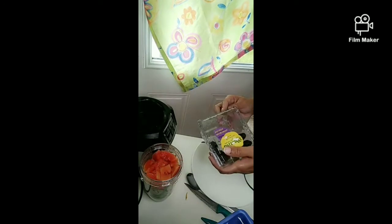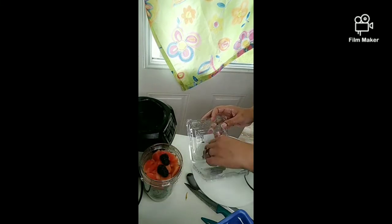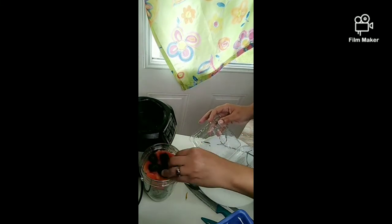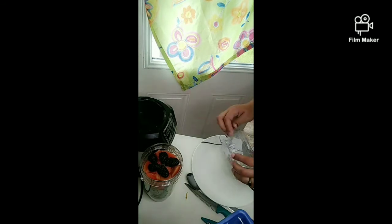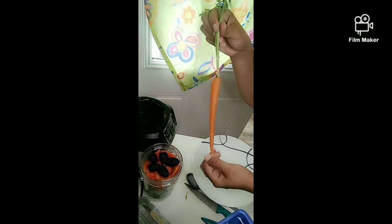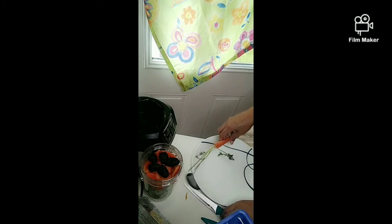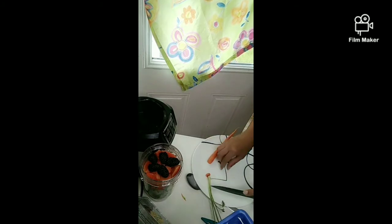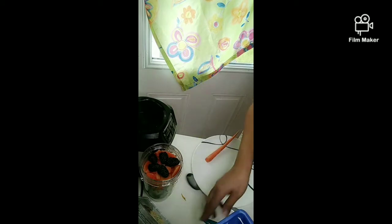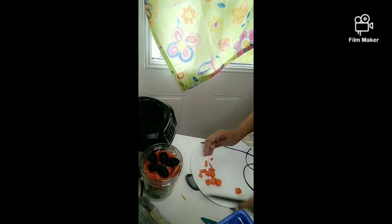Next I have blackberries — my little one loves these and she's eating them for breakfast right now. I'm going to use the rest since she didn't eat them yesterday. One more thing I want to try is carrot — just a small piece for a little flavor. I know carrots are good for your eyes, but this is the Ruby Red drink.